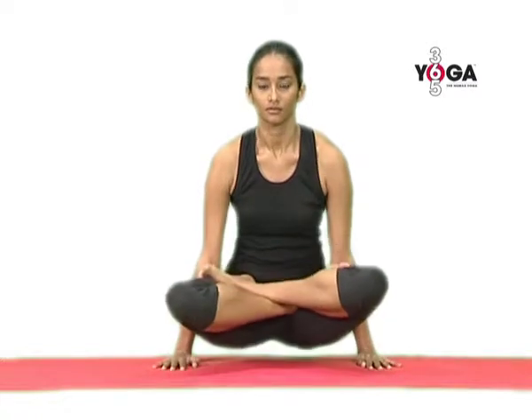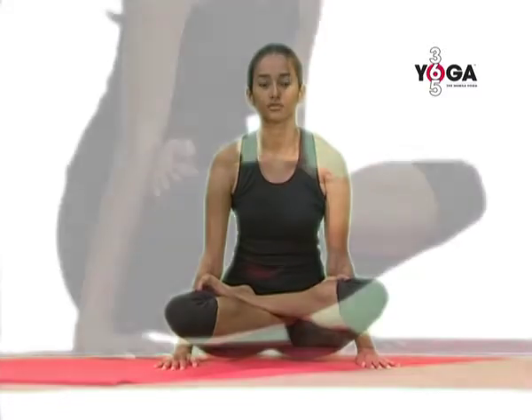Push the floor and lift yourself off the floor, your buttocks and your thighs completely off the floor. You may sway in this posture.